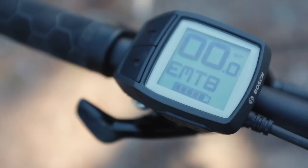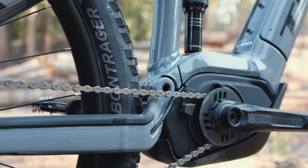The new Powerfly uses Bosch's latest motor system. The best part of this is the addition of the new EMTB mode — Bosch's very intuitive power delivery system. More on that later.